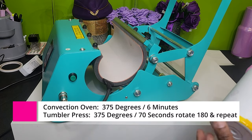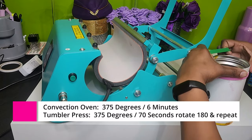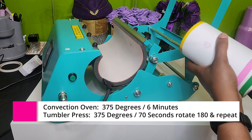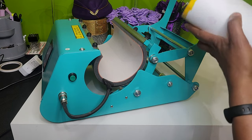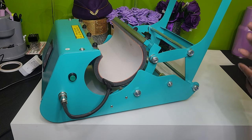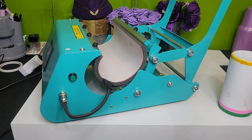I reinforce the bottom with tape and I'm also going to use my silicone band on the top and bottom for added pressure. As always, be careful when adding the silicone band — a lot of times I accidentally rip the paper, so I put the paper at the top. If you are using a convection oven, you don't need to use silicone bands — you actually don't need them for your tumbler press either, that's just a personal preference.